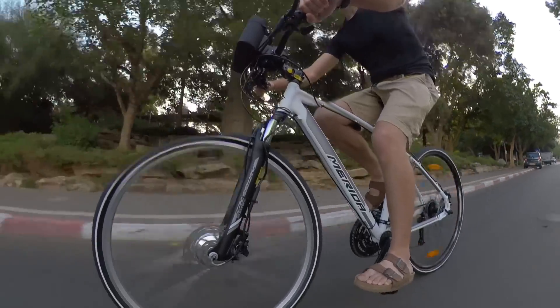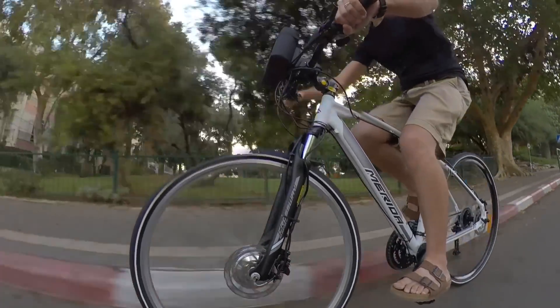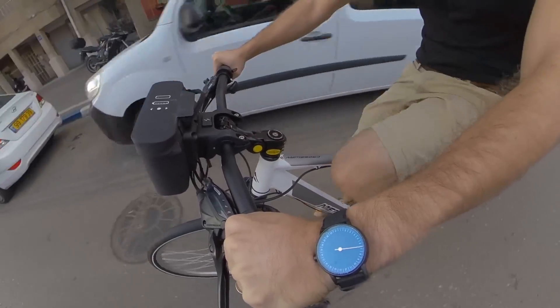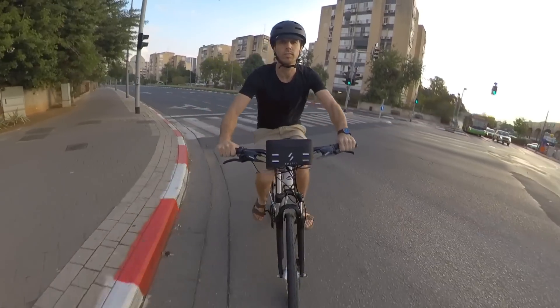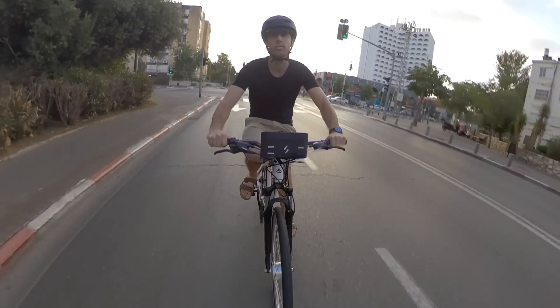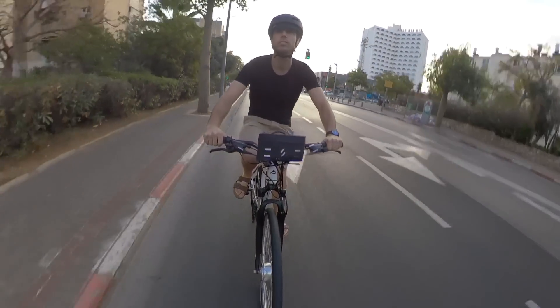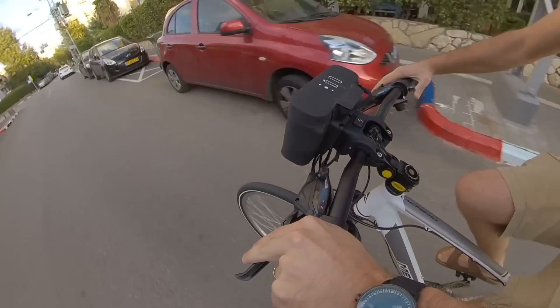That means you can definitely use the Switch Kit to build a throttle-only e-bike, but I recommend it more as a pedal assist system, especially since the battery is not very big. There are 5 amp hour and 7 amp hour options, which equate to around 180 or 250 watt hours. That's certainly smaller than average, but it does mean that the Power Pack is conveniently small as well.